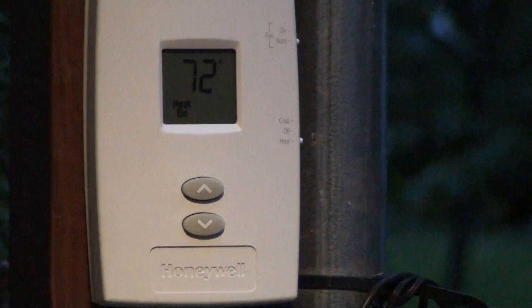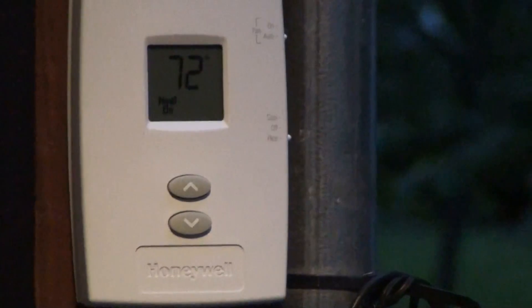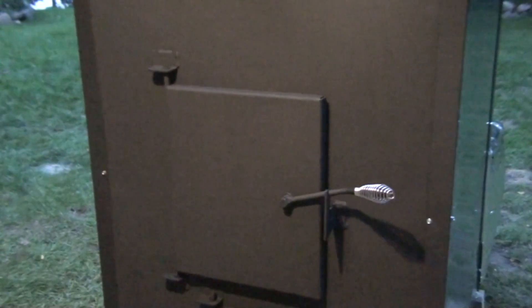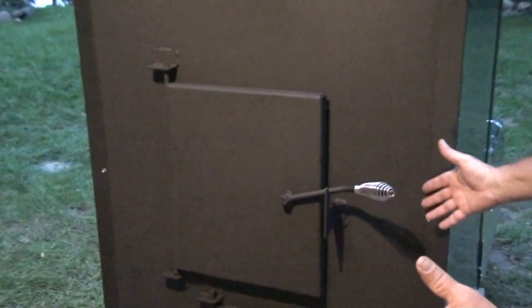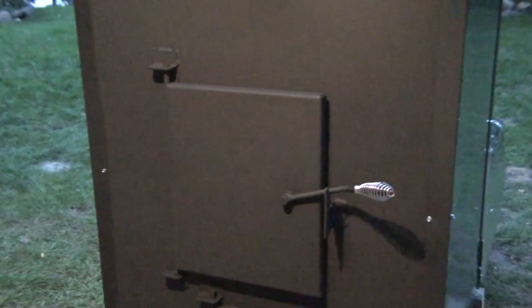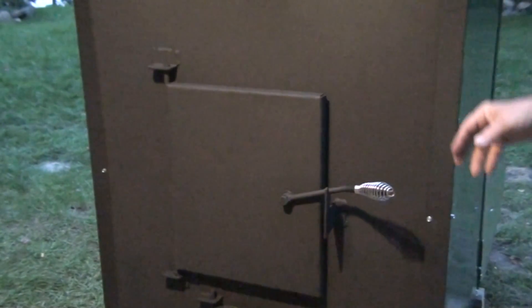When this thermostat reaches the temperature to turn on, that brings the induction fan on, which starts the fire and gives it oxygen in the stove. As the stove builds up to temperature, the temperature builds in the air duct that surrounds the stove. You've got your firebox, and around the outside is an air chamber — that's where the blower fan blows air through. When that air chamber reaches 130 degrees, the fan will come on and blow hot air into your house.